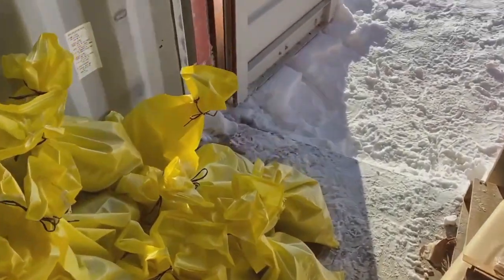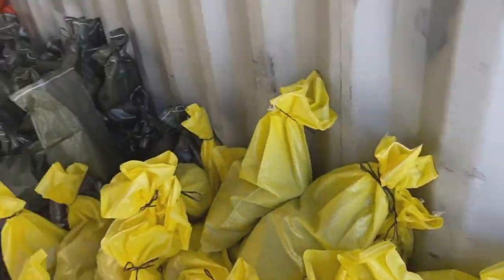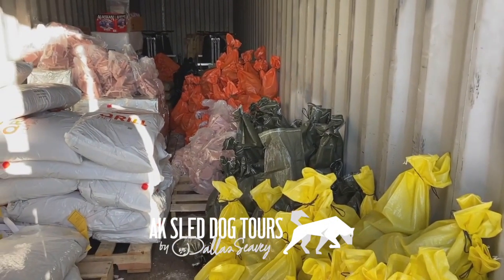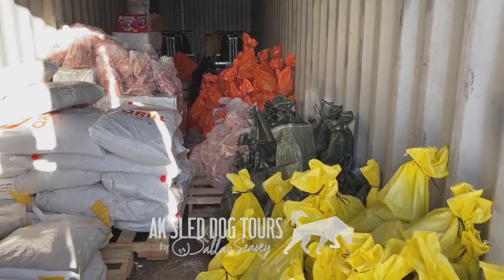It's kind of crunch time. We've only got a couple days left until it's food drop delivery day, and it'll be really nice to have that behind us, that's for sure. We'll keep you posted on the process.